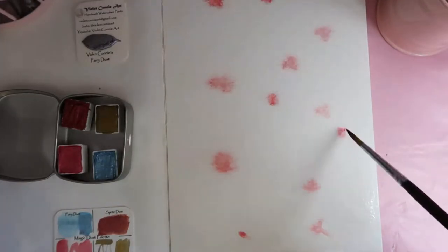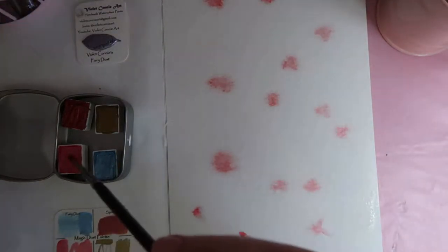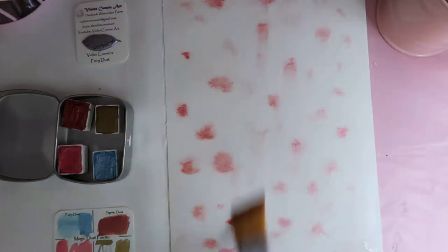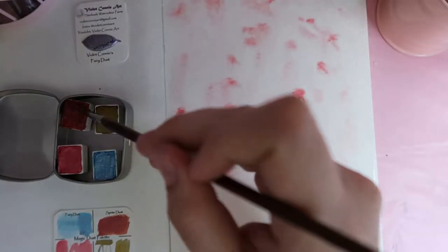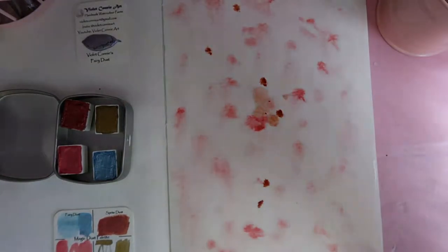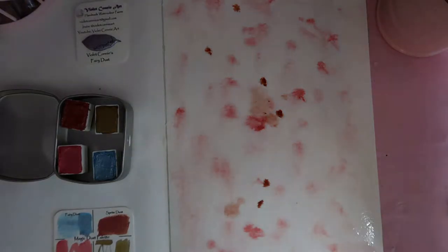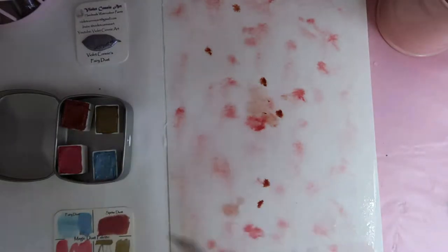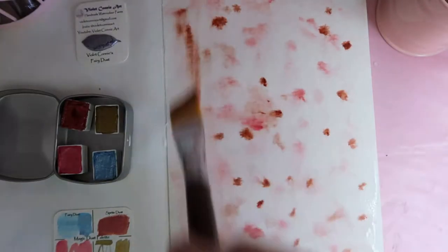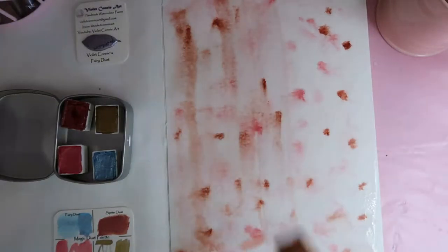As you can see, when the Sprite Dust is more spread out it's quite a bit browner than it looks in the tin. Then I decided to test how well the Pixie Dust and Sprite Dust layered, so on top of a thin layer of those two I added a layer of red and brown — almost the same color without the glitter — on top of those and darkened it.